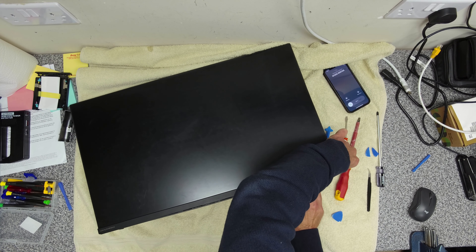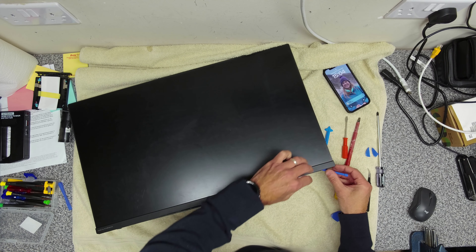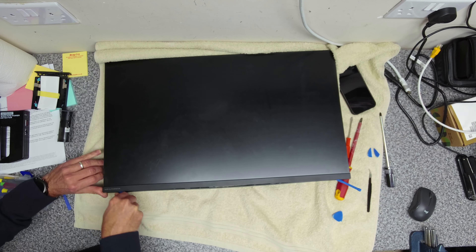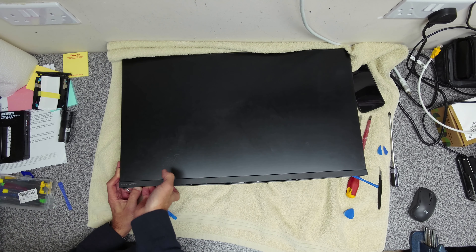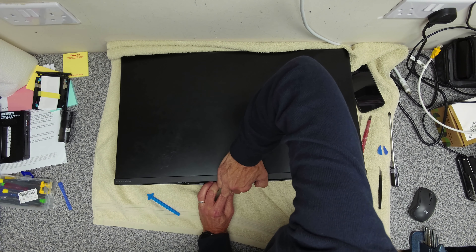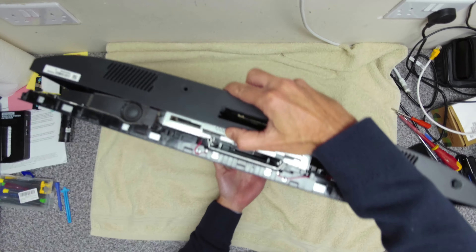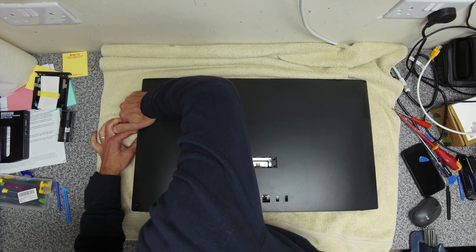We're going to keep this edge open and then come back over this side to get this edge up. Now we've got it pretty much open. We can move all the tools and turn it back over, and the cover should just be able to lift up now.